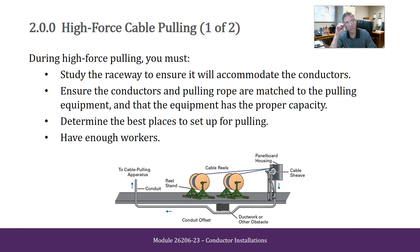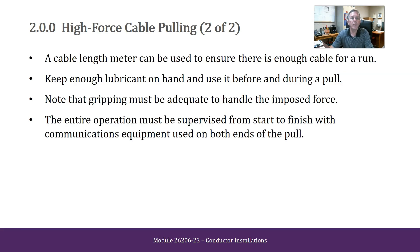During high force pulling, you must study the raceway to ensure it will accommodate the conductors, ensure the conductors and pulling rope are matched to the pulling equipment and the equipment has the proper capacity, determine the best places to set up for pulling, and have enough workers. A cable length meter can be used to ensure that there is enough cable for a run, keep enough lubricant on hand, and use it before and during a pull. Note that gripping must be adequate to handle the imposed force. The entire operation must be supervised from start to finish with communications equipment used on both ends of the pull.